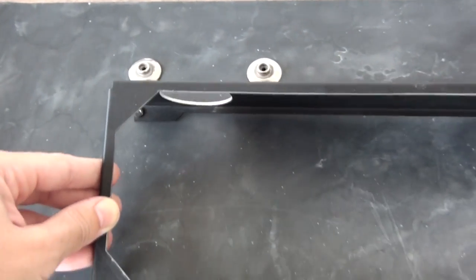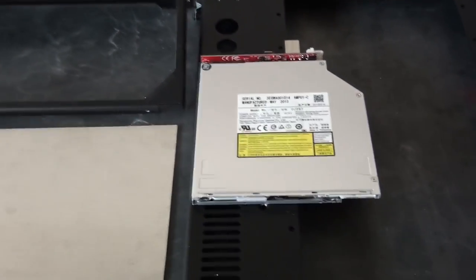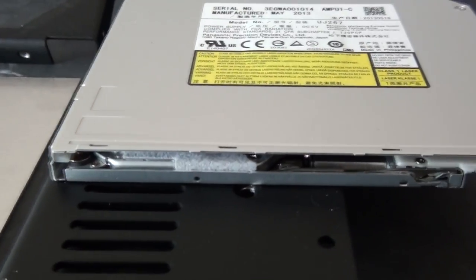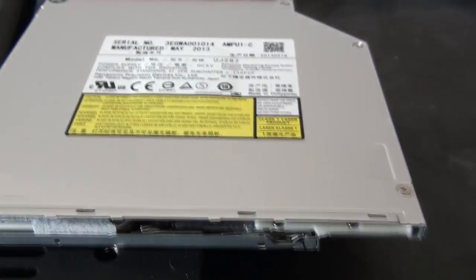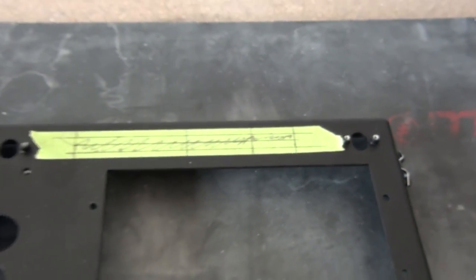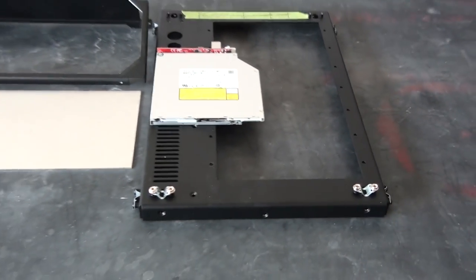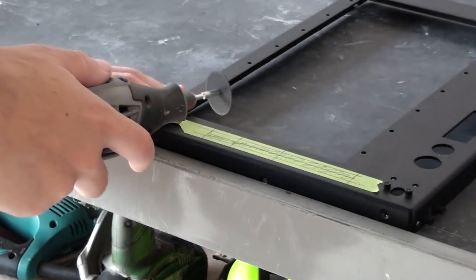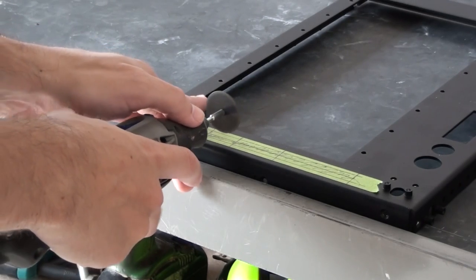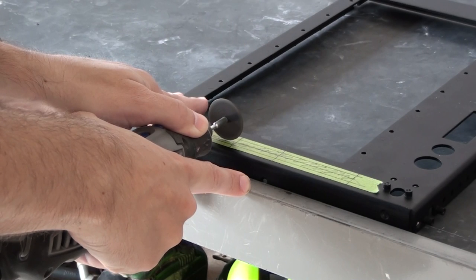Something else I'm doing in this build is installing a slim optical drive. I've mentioned many times previously that I don't like optical drives - they're outdated and unnecessary, and there's almost nobody who still uses them. But slim optical drives can sometimes be a nice addition when modding - just another little feature. This was by client request, and I'm cutting a slot in the front panel for it.